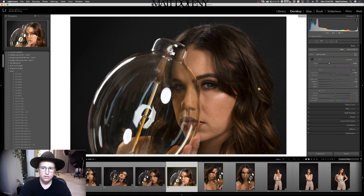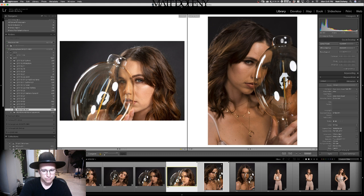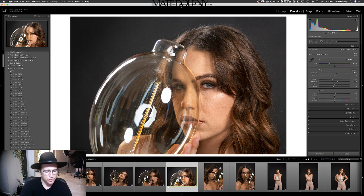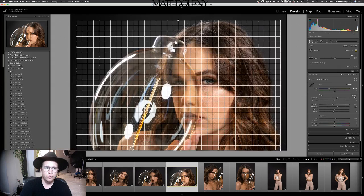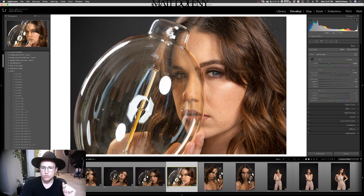I'll show you guys before and after really quick. That's before and that is after. Before I bring it into Photoshop, I'm going to crop it in a little bit. I'm going to hold shift to keep the crop the same as I bring it in. Yeah, it looks pretty good in there. I like it nice and tight. I click Command E and bring it into Photoshop.